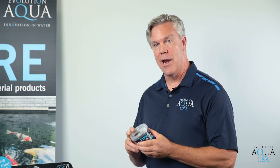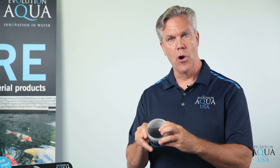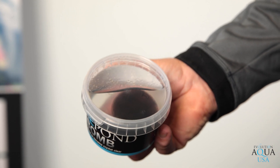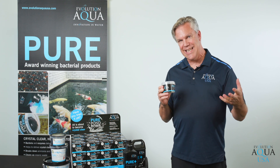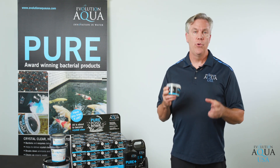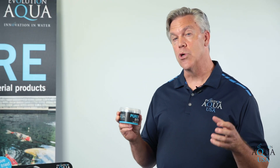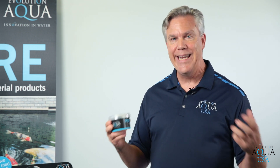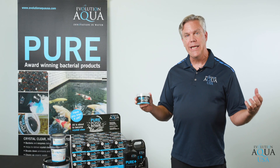Our most exciting product is our Pure Pond Bomb. This Pure Pond Bomb is one large polymer ball that has live nitrifying bacteria in it. You put it in the filtration system or right in the pond and it releases bacteria into the pond depending on how much food is available to it in the system. If it's a clean clear pond, the bacteria is going to be released more slowly because there's not as much food for it to feed on. If it's a really dirty pond that needs more bacteria, more bacteria is going to be released because the pond needs it.